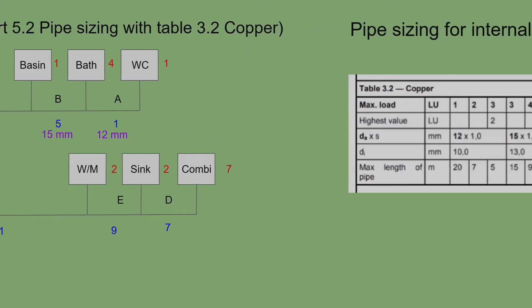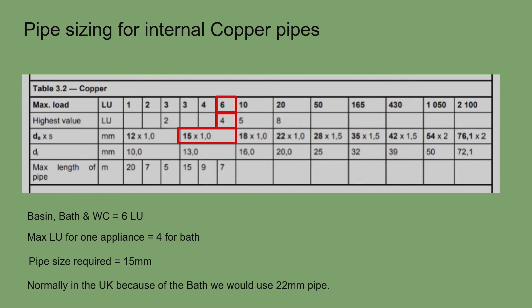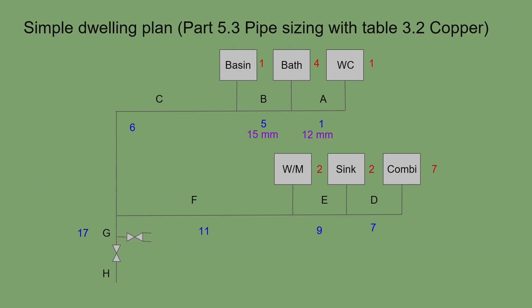Section C is six loading units, still within the table tolerance and still with the bath at four as the maximum single appliance value, so 15mm pipe again. In practice I would use 22mm from the tee up to the bath, reduce to 15mm for section A, and tee off at 15mm for the basin — protecting the whole upstairs system's flow rates.